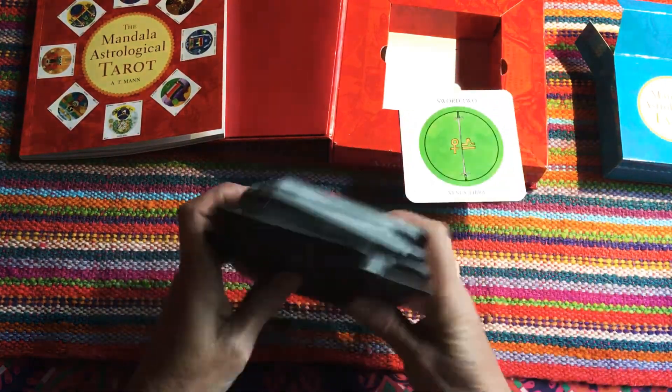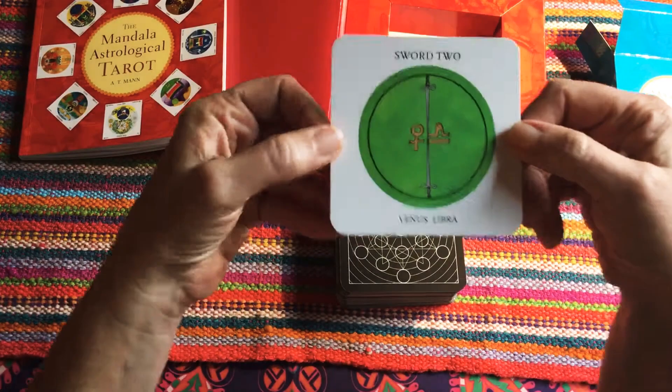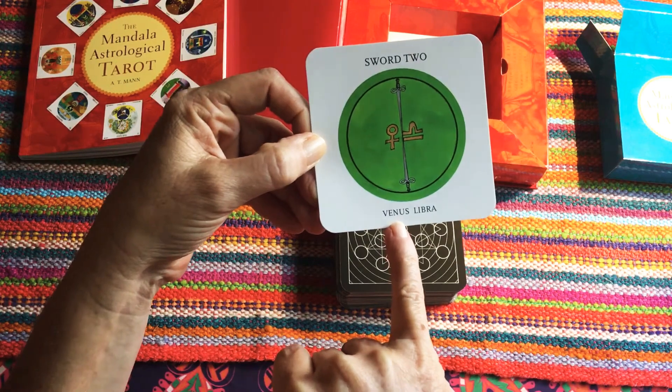The card that's popped out here is the Two of Swords. The Two of Swords is Libra and Venus.